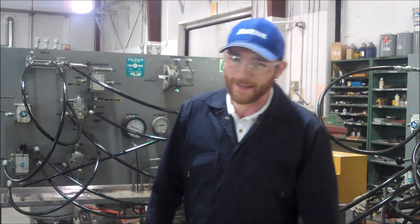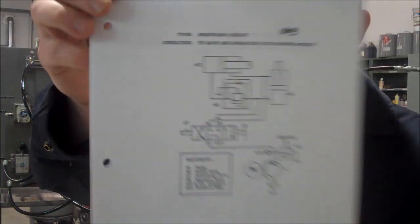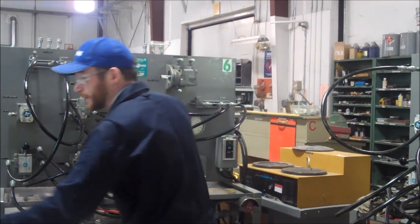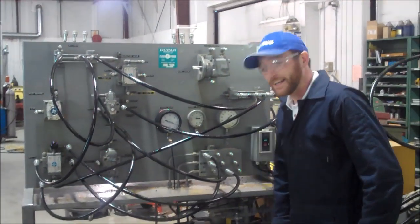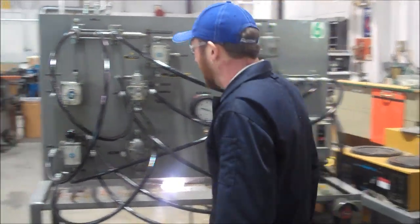I'm Nicholas Bate, and we're here with Vickers trainer circuit number eight. In this one, we are going to perform one operation before the other can occur. Let's begin — we'll turn on our machine and get it going.